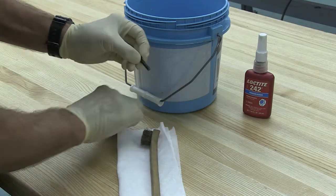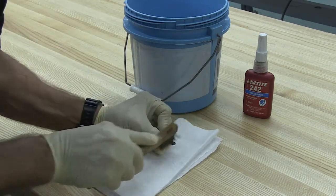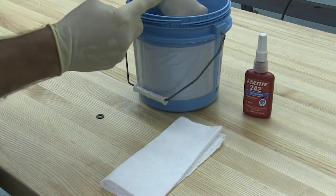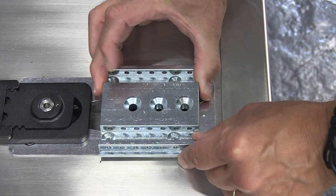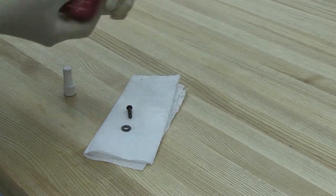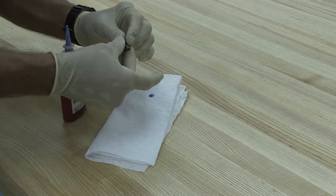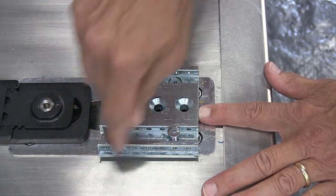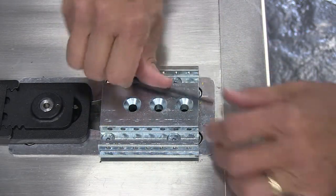Prepare the 4 ¼ inch flathead screws that are provided and the receiving threads in the safety hook mounting block by cleaning the threads of the screws plus the mating threads of the safety hook mounting block with acetone or an appropriate Loctite cleaner primer, which is not supplied. Allow the threads to dry completely. Orient the safety hook mounting block with the three center holes toward the rear of the vehicle. Apply one drop of thread locker, such as Blue Loctite 242, to the threads of the screws. Install the screws immediately and wipe off any excess thread locker. Use a 4 mm or 5/32 inch imperial Allen wrench to install the 4 ¼ inch flathead screws through the safety hook mounting block and into the floor mounting block. Let the thread locker cure for a minimum of one hour before using the system.